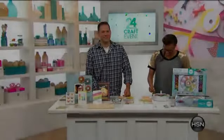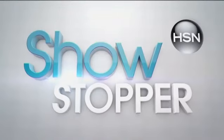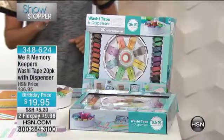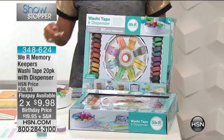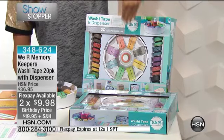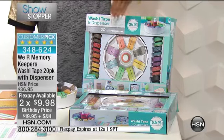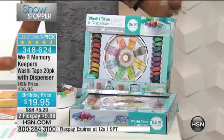Off to the show, here's a showstopper. Four cents a foot when it comes to washi tape — we love it. So imagine having this really super cool dispenser now for your 20 rolls at $9.98 if you choose FlexPay, which is incredible. Huge customer pick.